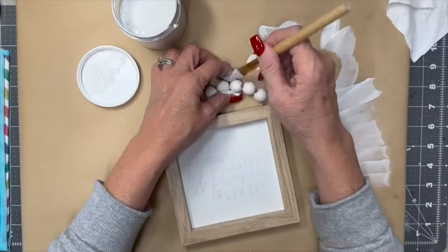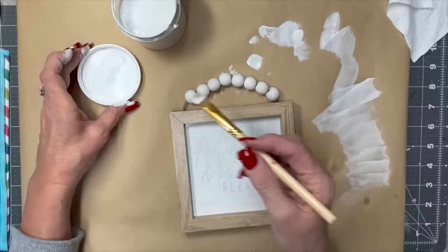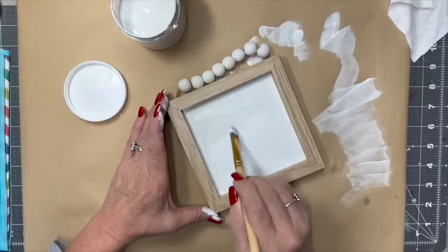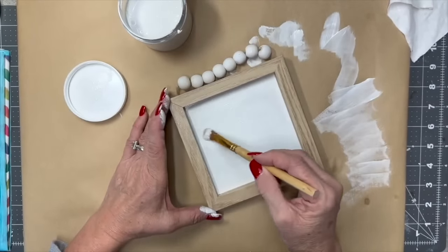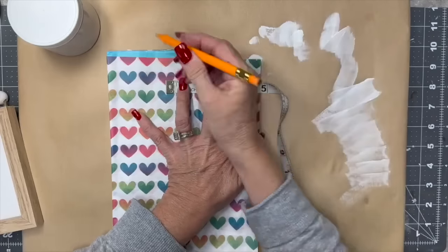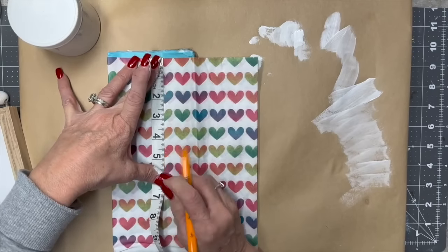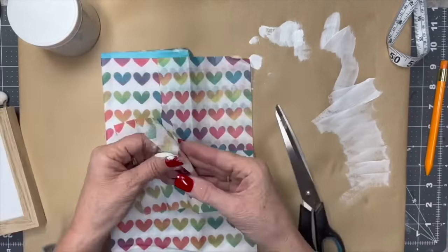I'm using paper I showed you earlier. I painted all of these beads white — I didn't show that on camera because it's pretty easy. Now I'm painting over this sign white, and I had to do several coats to cover up the words. I kept painting until I couldn't see them anymore, because we're going to put tissue paper on there and it's thin. Now I'm measuring the inside of the shadow box so I can measure that on my tissue paper and cut it out.